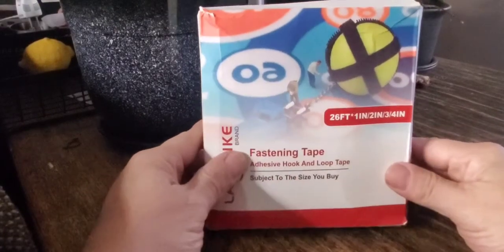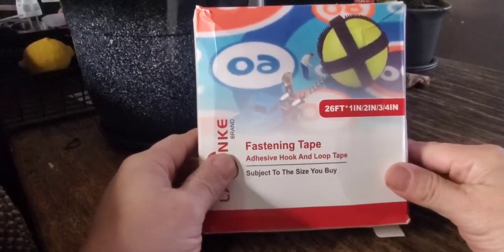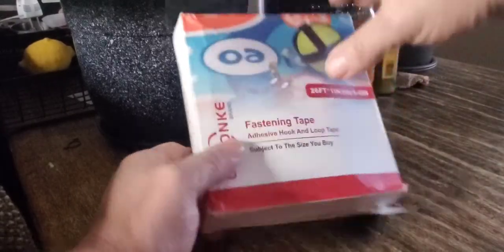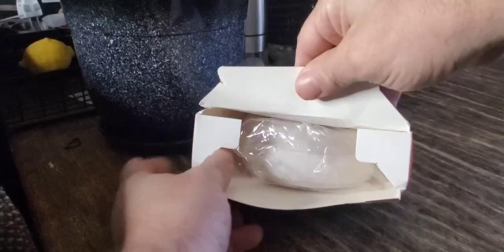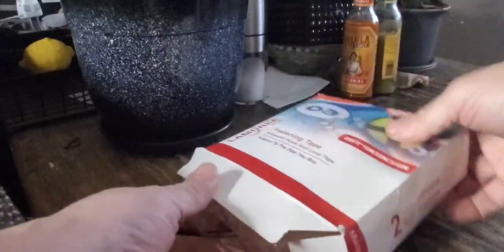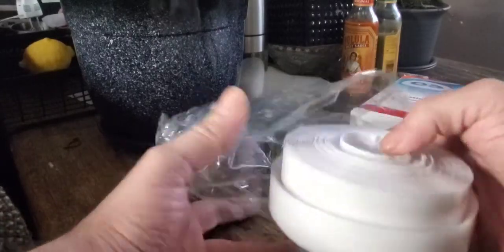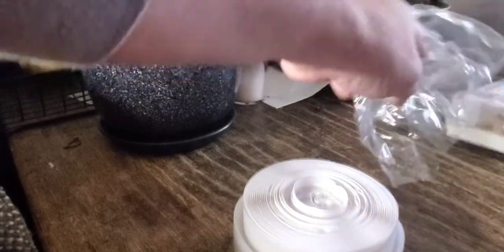Hey guys, I want to show you this fastening tape velcro that I picked up. Let's go ahead and open this up. It comes well packaged. I cut it before — it came really sealed up nicely.